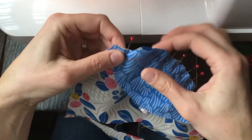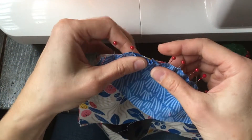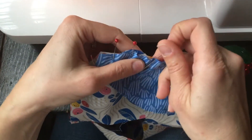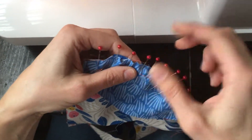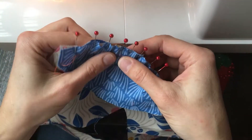So this is the back, as you can see, with the two triangles, and the front is with the one triangle, which I just did. Before I sew, I like to just run my fingers along the path of the basting stitches